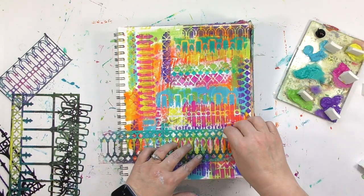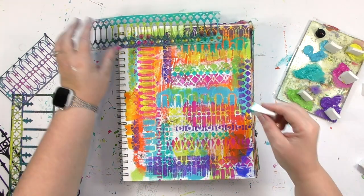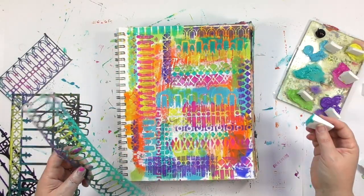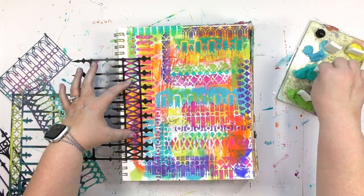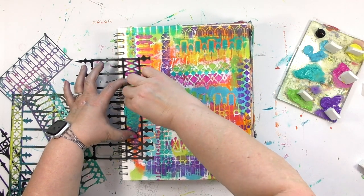Working in my art journal this way allows me to squeeze play in around all those mature adult responsibilities and things that, well, I kind of have to do. And speaking of squeezing things in, I think I've just about squeezed in as much as I can onto this page, so I'm almost done with this layer.